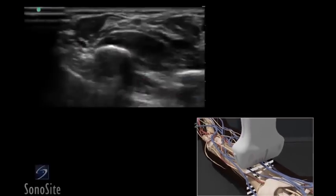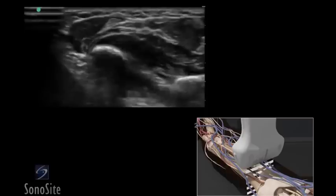The hypoechoic pulsatile ulnar artery is identified. It may be helpful to use color Doppler if the artery is small. The ulnar nerve is an oval or triangular bright hyperechoic structure that lies immediately medial to the artery.